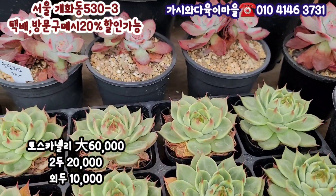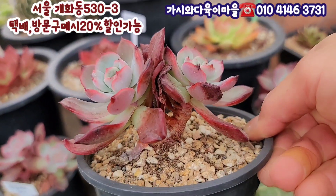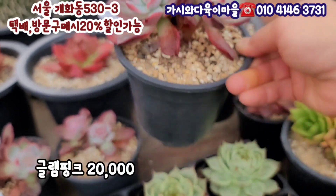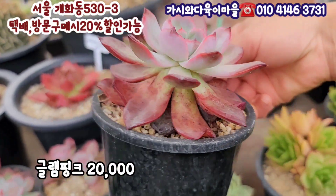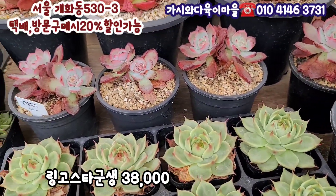뒤에 글램핑크가 있는데, 세상에 이거 보세요. 글램핑크가 목대가 있어요. 자연 군생입니다. 목대가 다 됐어요. 색깔 너무 예쁘죠? 2만원에 준비되어 있어요. 딱 이거밖에 없어요. 2개, 4개밖에 없거든요. 글램핑크 군생이에요. 색깔 환상이다. 이거 2만원에 이렇게 준비를 해주셨고요.